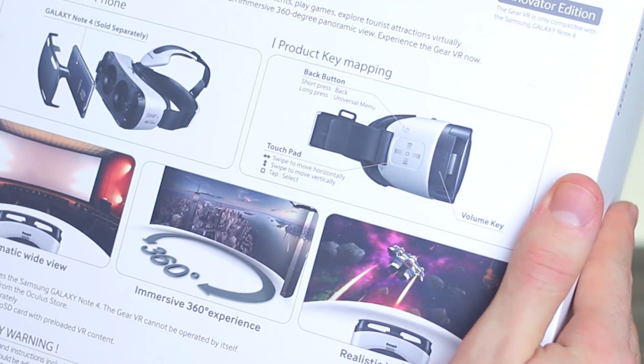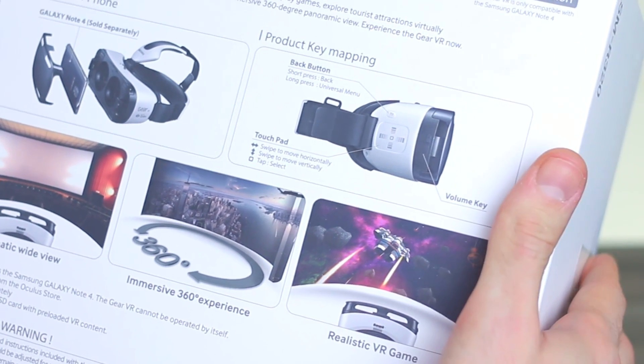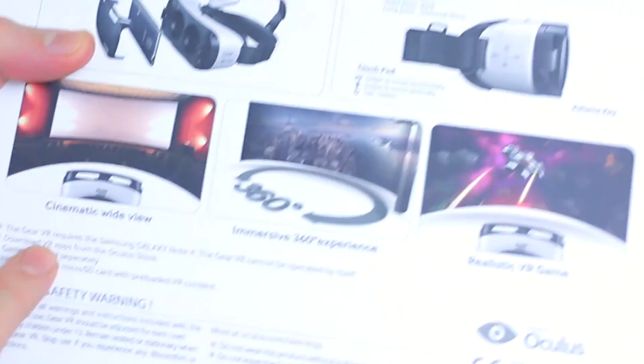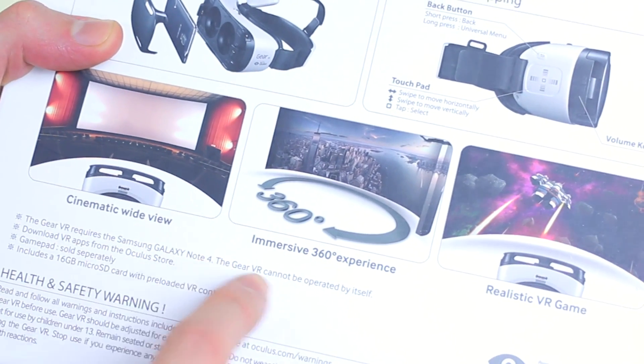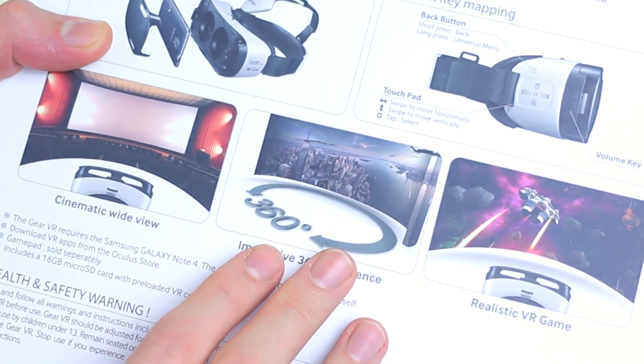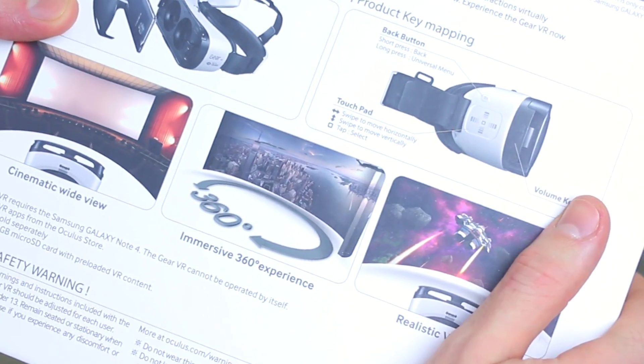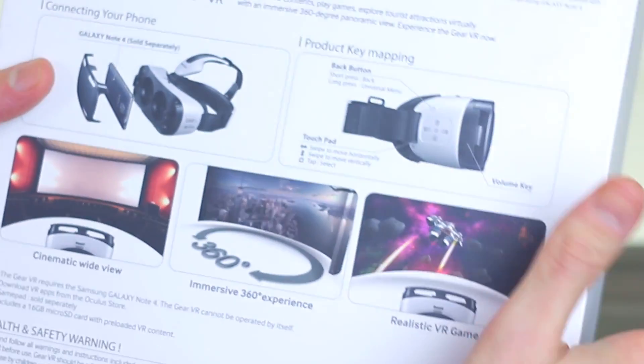We used this at IFA and it was really, really cool. It uses gyroscope — you turn, it turns. The Gear VR requires the Samsung Galaxy Note 4. You can download VR apps from the Oculus Store. The gamepad is sold separately, and this includes a micro SD card with 16GB preloaded with VR content.